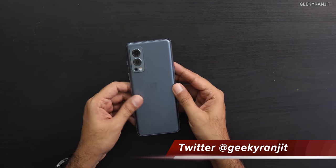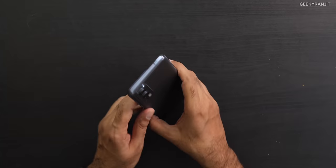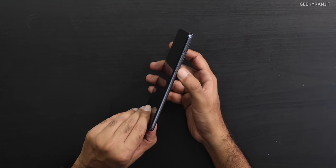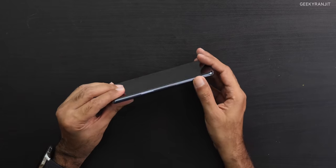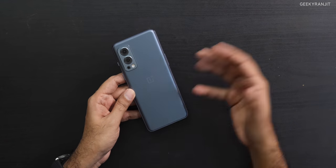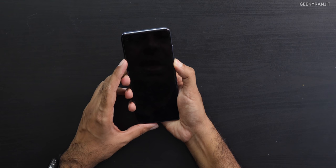The back resists fingerprints and feels a little bit premium. At the top is a secondary noise-cancellation microphone. The alert slider is back — it was missing on the OnePlus Nord CE and I wasn't happy about that, so glad they brought it back. We have the power button, stereo speakers, a Type-C port, main microphone, and a dual nano-SIM tray with no microSD slot. The back has a triple camera setup: a 50MP main camera with OIS, an 8MP ultrawide, and a 2MP monochrome camera. The front camera is 32MP.